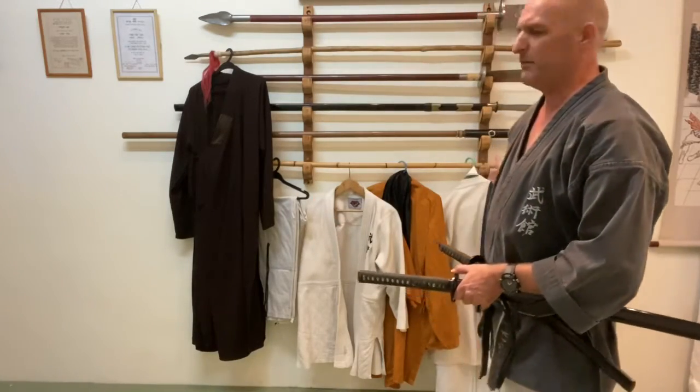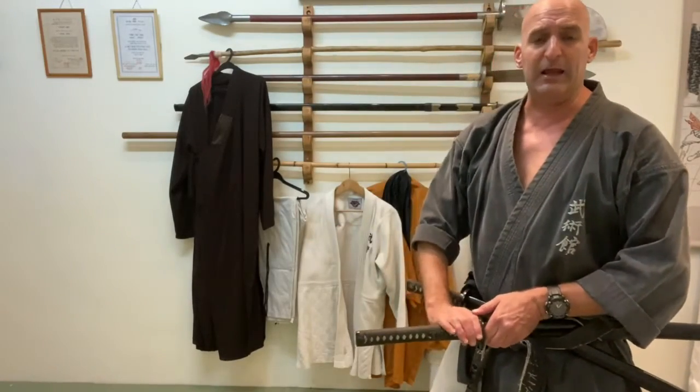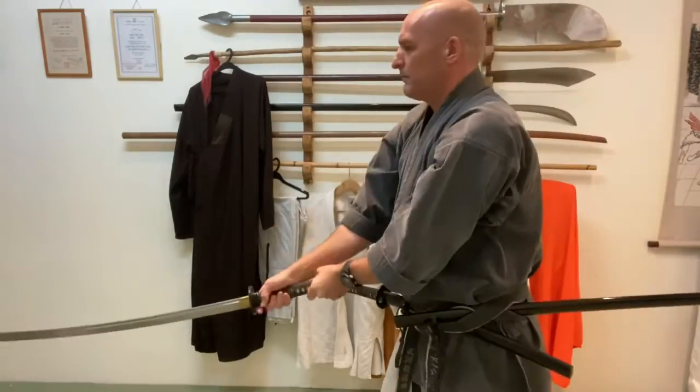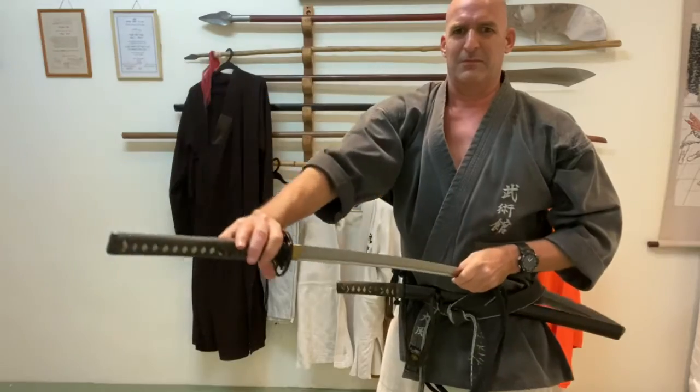That covers the five types of belt tying. I hope you enjoy it — we'll move on to the next one and I'll show you some other useful techniques. Stay tuned for the next one.